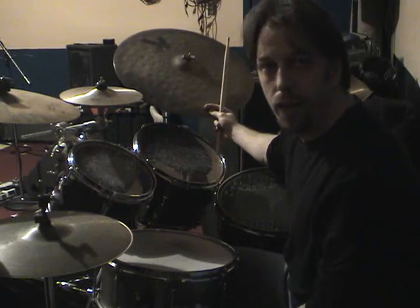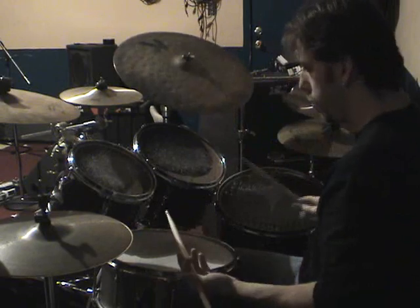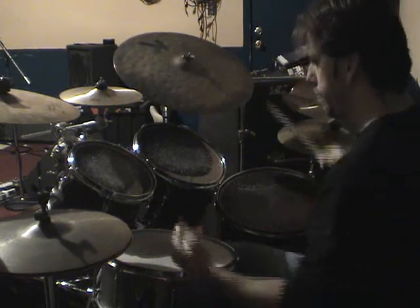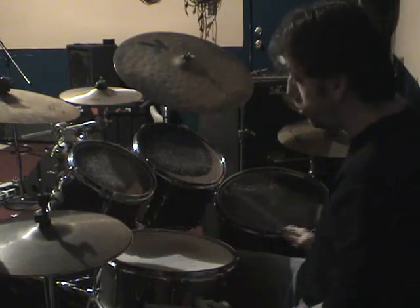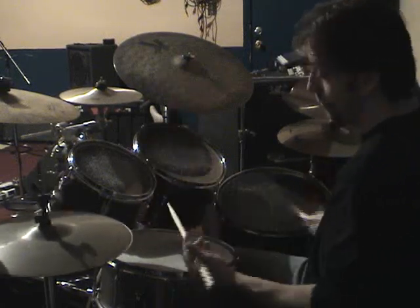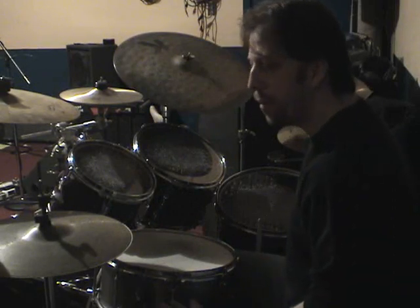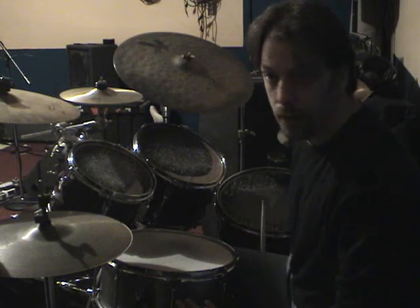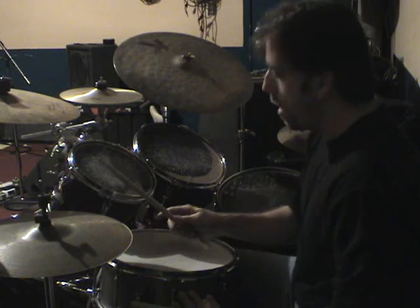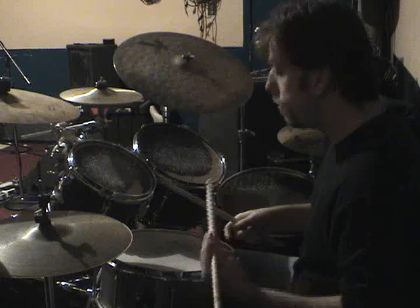The next step is adding the final two notes, which are played on the foot. So we had seven, and then we put two more after the foot, which sounds kind of weird, but the key is it starts over at that point with the right hand. So you can hear it kind of cycle at that point. I'll play it two times in a row.